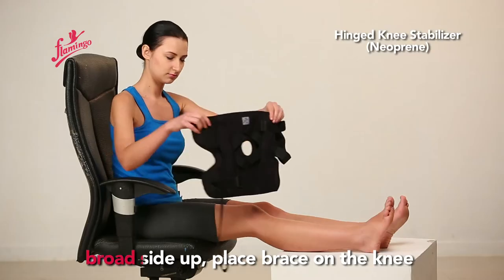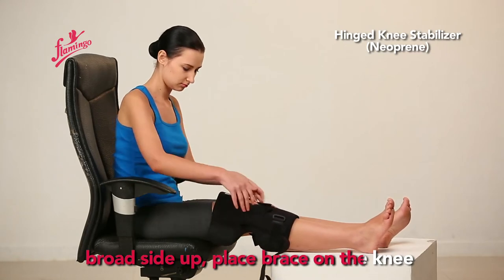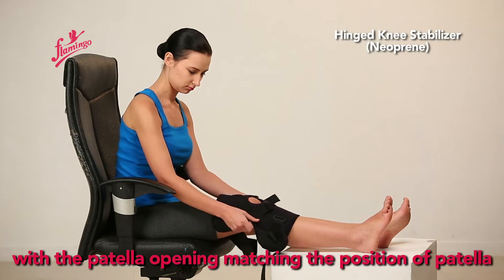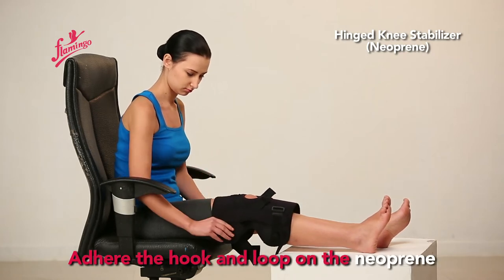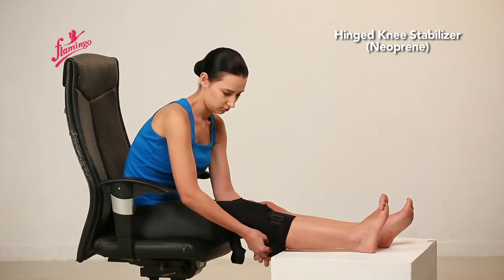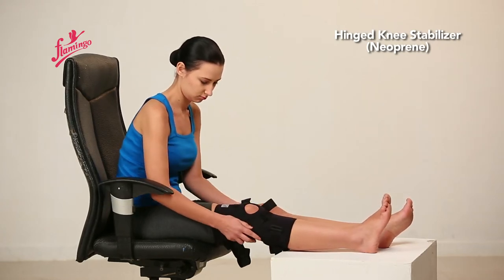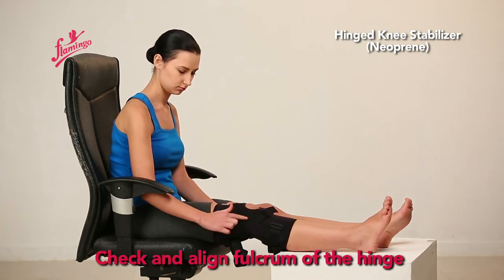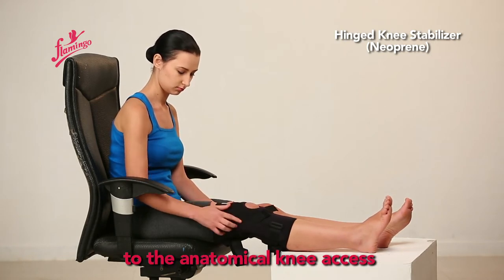Broad side up, place the brace on the knee with the patella opening matching the position of the patella. Adhere the hook and loop on the neoprene. Check and align the fulcrum of the hinge to the anatomical knee axis.